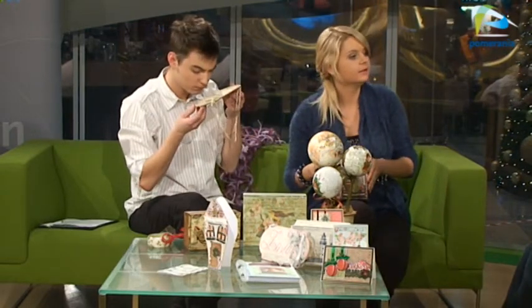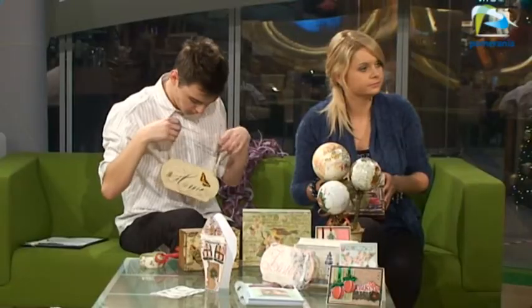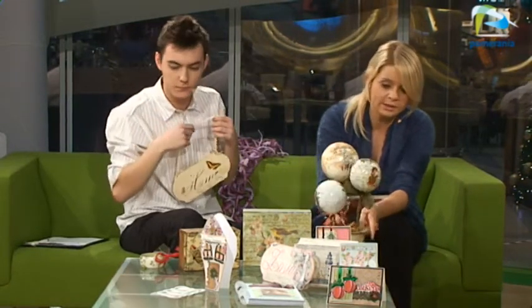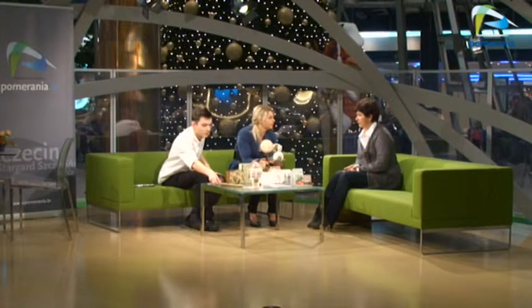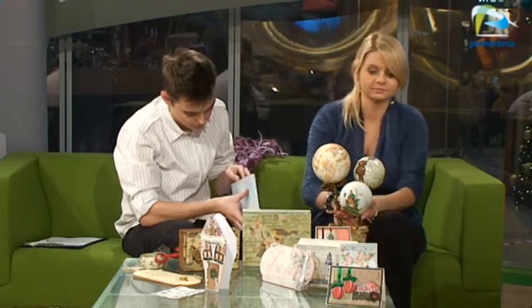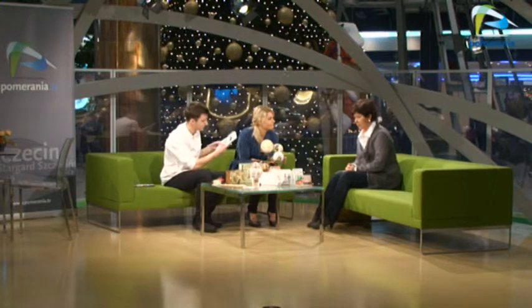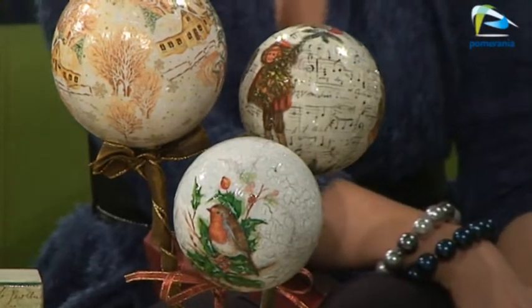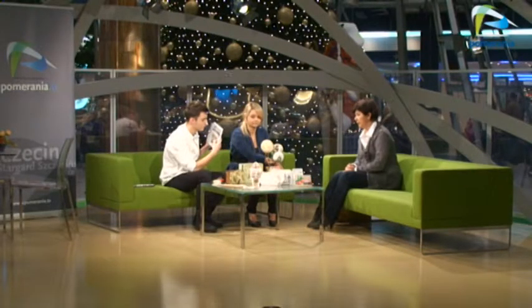Tutaj mamy styropian przyozdabiany za pomocą dekupażu. Przypomnijmy: to jest technika, gdzie na daną powierzchnię malujemy najpierw podłoże jakimś kolorem, a potem przyklejamy serwetkę i lakierujemy. Możemy postarzać, stosować różne inne techniki. Ta bombka ma jakby spękania — to są spękania jednoskładnikowe. Najpierw pomalowałam na ciemnozielono, potem preparatem, który powoduje pękanie wierzchniej farby w kolorze białym. Efekt jest taki, że wygląda to jak stara bombka. Dopiero później przykleiłam wyrwany motyw serwetki i polakierowałam specjalnym lakierem.